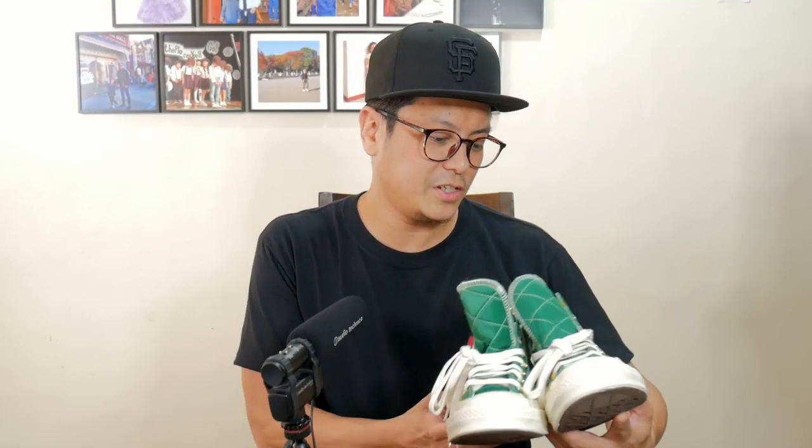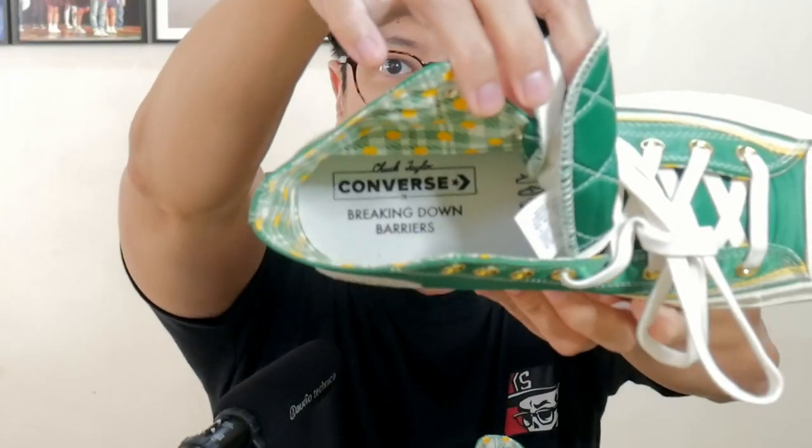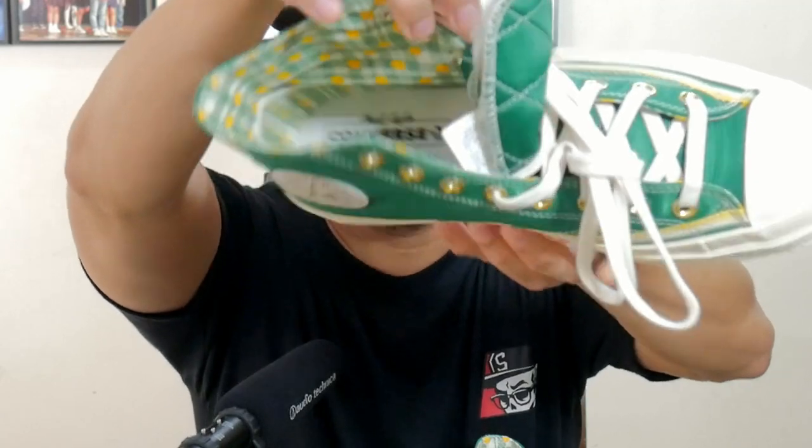Our insoles have an interesting detail as well. On the left sneaker, you have Chuck Taylor Converse Breaking Down Barriers. And on the right, you have the NBA logo and HWC Hardwood Classics.